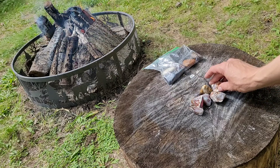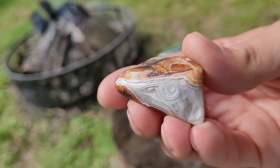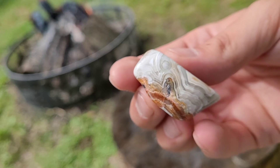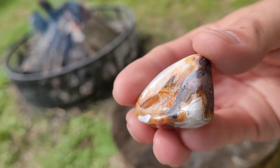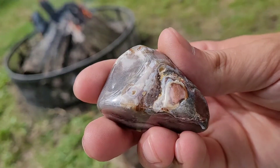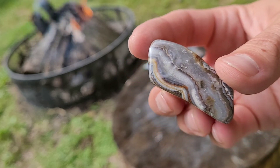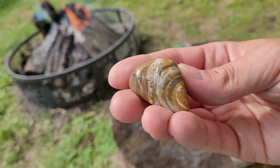Okay, wow — this next bag is just amazing, they all are but these are incredible. I love the bands, that's so cool. The colors are really pretty too. I'll be looking at these for a while later. Wow, that's beautiful — the colors and the polish. Will does a great job polishing, that's for sure. I've got a ways to go before I get that good.